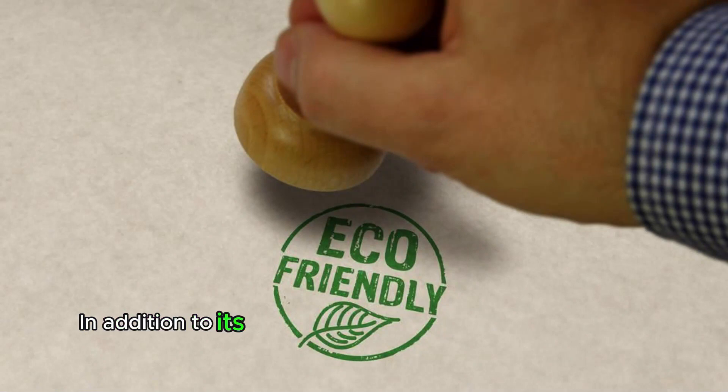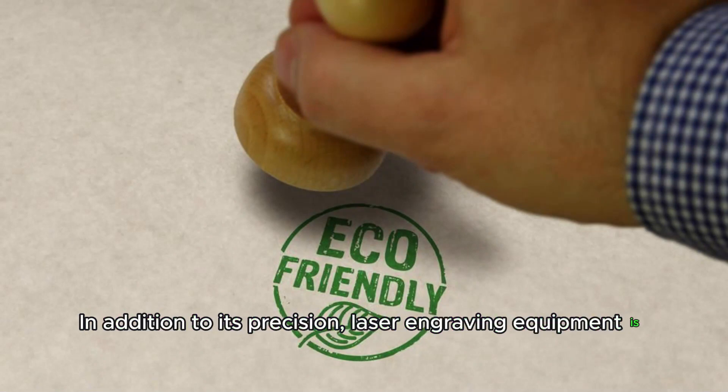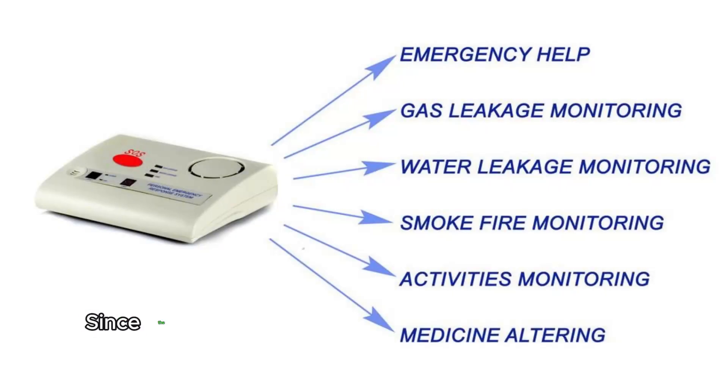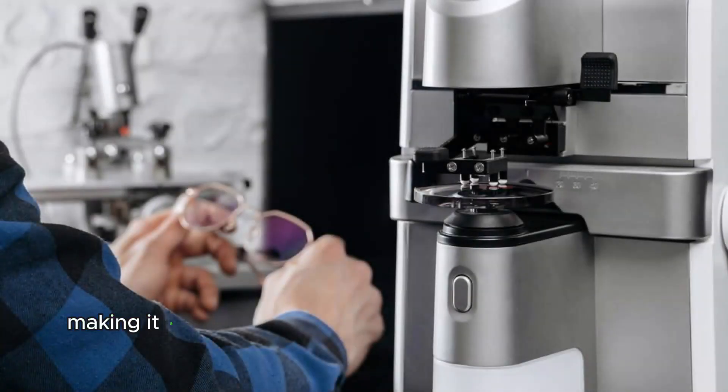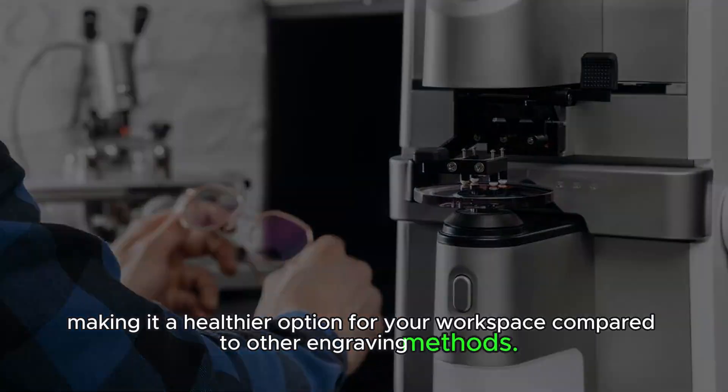In addition to its precision, laser engraving equipment is also eco-friendly. Since the laser doesn't require any fuel or compressed gases, it doesn't produce any smoke or dust, making it a healthier option for your workspace compared to other engraving methods.